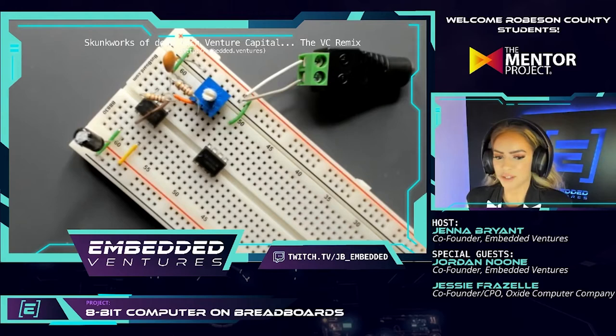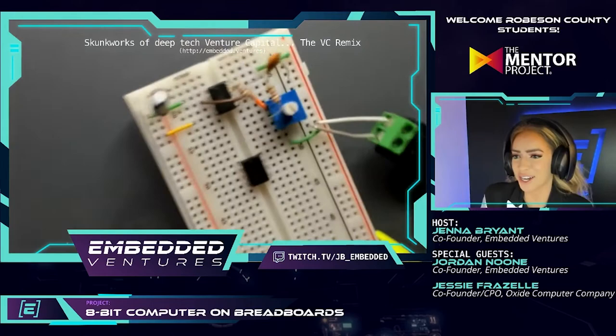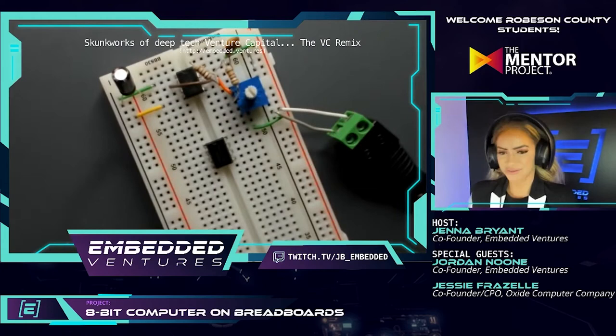Ken told me about the Tech Challenge as well, so we got to judge together — it was so much fun. We'll keep building and let us know how we're doing, Ken. But please don't judge my performance as my hands start shaking when I'm placing jumpers on the circuit board!